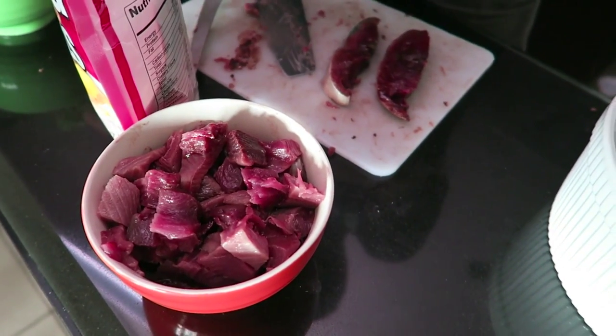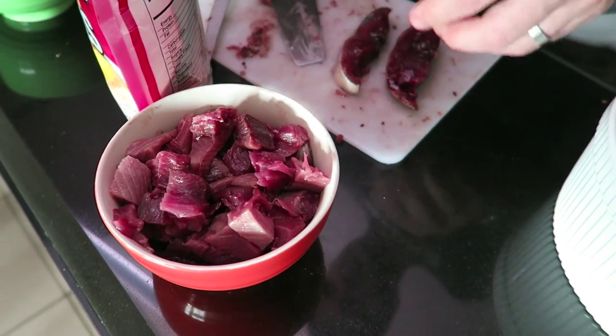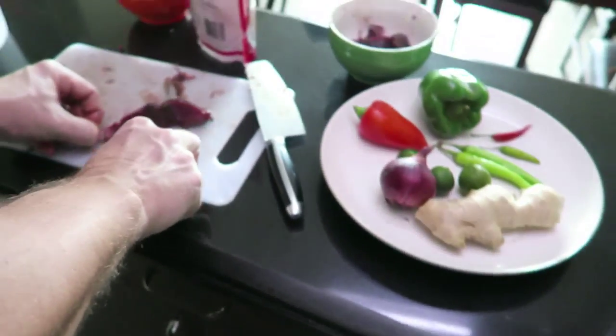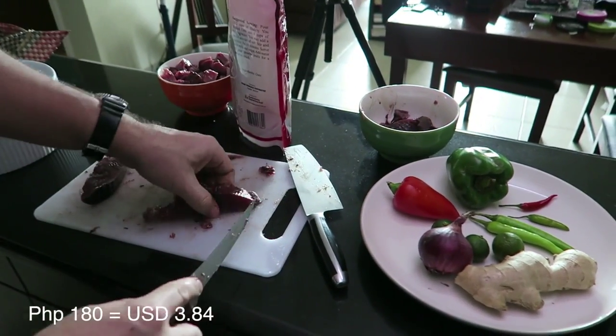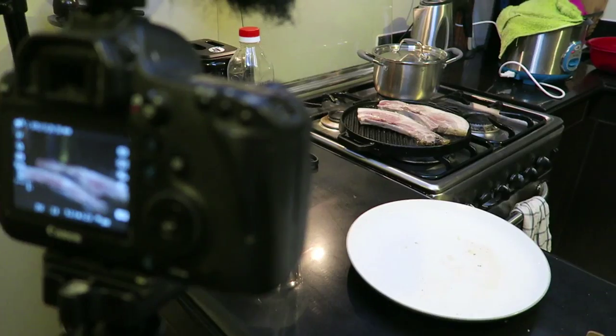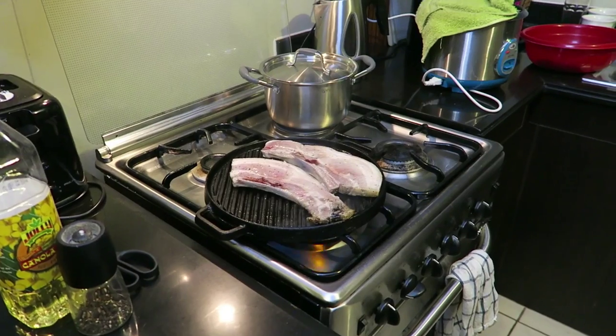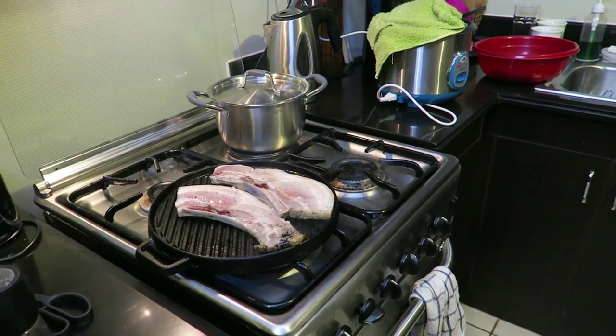We're done filleting the tuna — not quite. How much for a kilo? 180. The pork belly, the liempel, to be put on top.